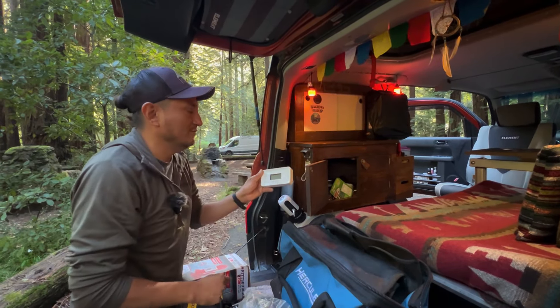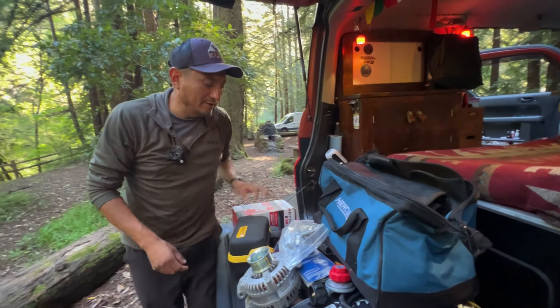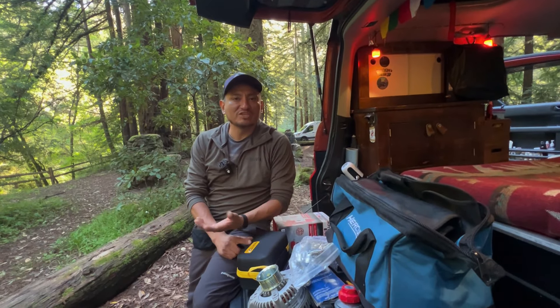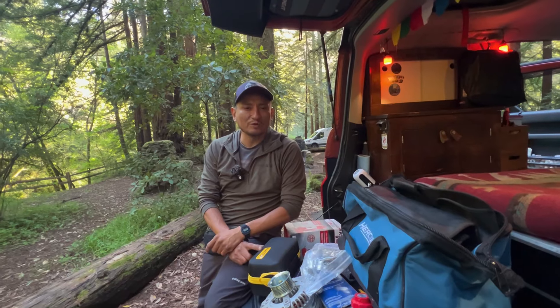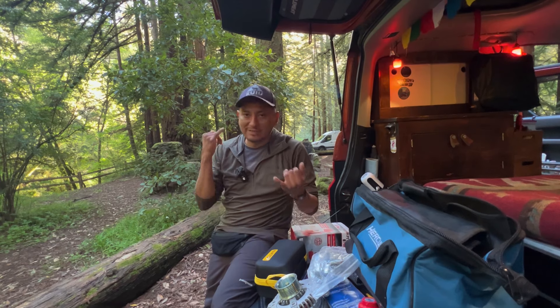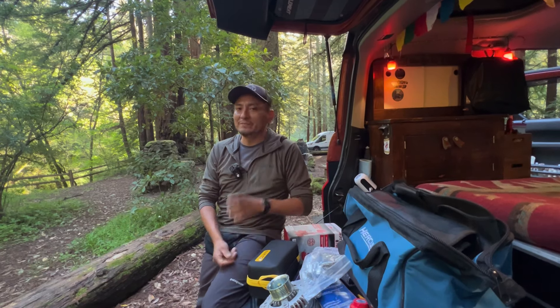Another very important thing: make sure you have some kind of towing service. I have AAA, which covers two to three hundred miles if I break down — I think that's a must. Good insurance too, especially for windshields; when you're traveling you're going to go through a few, it's happened to me. All of this really gives you peace of mind.